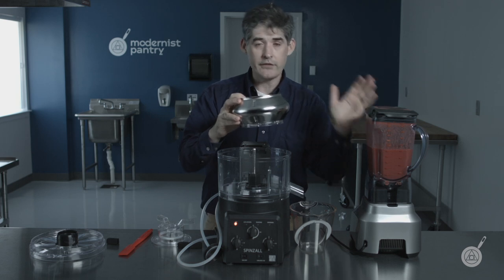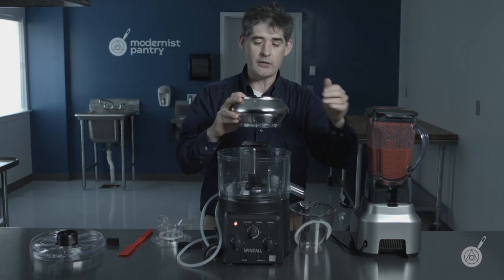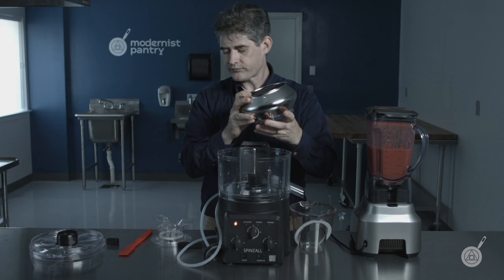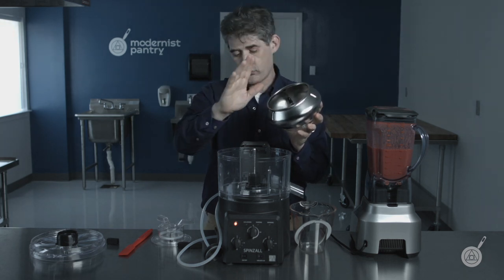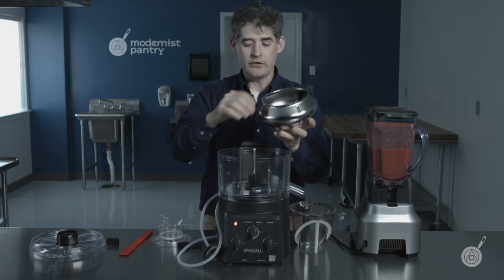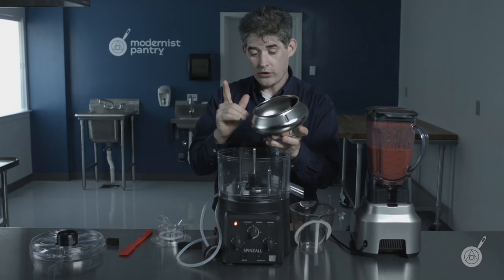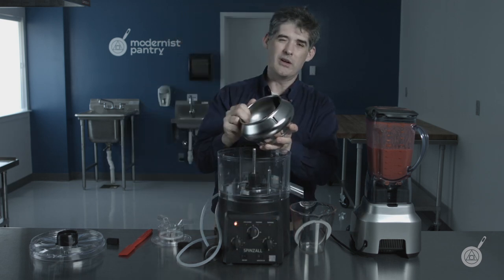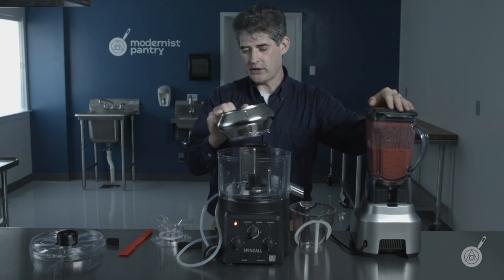Anytime you have a lot of floating stuff, start with an empty rotor. Anytime you know everything is going to sink to the bottom, start with a full rotor — it'll save you time. If you're starting with a full rotor in continuous mode, don't go above the max fill line, because you don't want cloudy stuff spilling out before it has time to clarify. Also, let it spin at full speed for about a minute before you start adding product, or it's going to be cloudy.